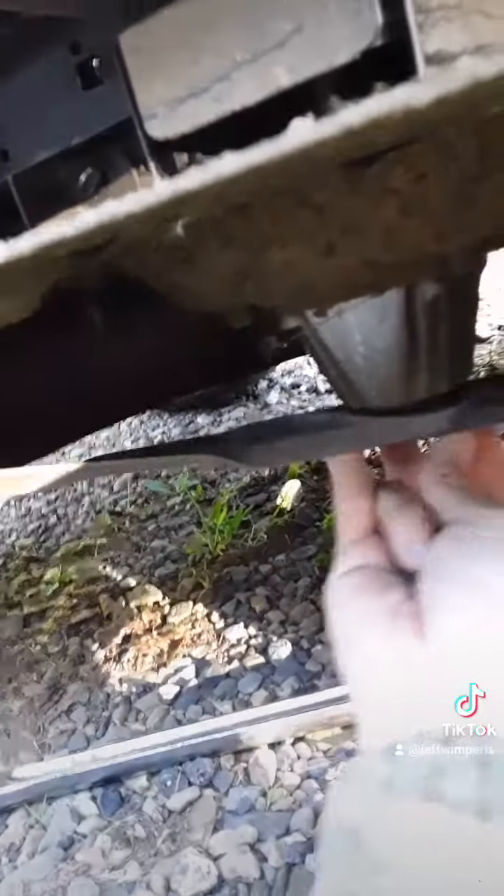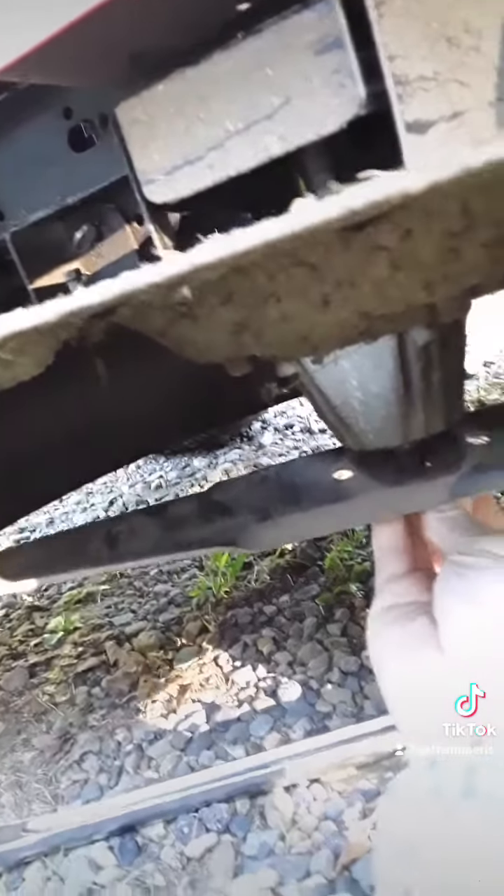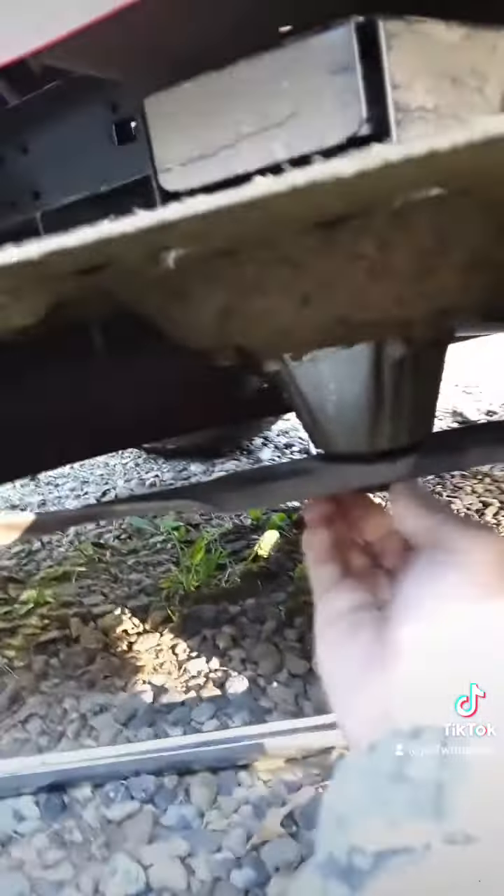Get it lined up here. Start it by hand, and then make sure those grooves are lined up as best as possible. Get it tightened on, then just fire up your lawnmower and see how the sound is — it's different. You've probably identified the problem. If it's the same, it might be something else.